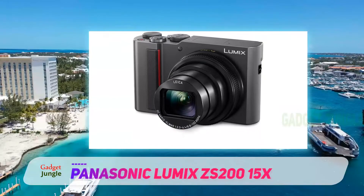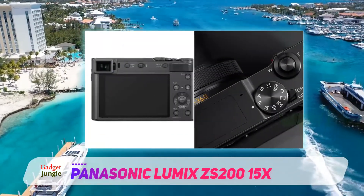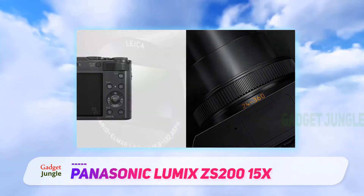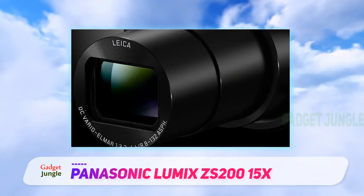It has a large 20.1 megapixel one-type sensor to ensure high image quality. Although not very fast, the zoom lens of the TZ200 covers an impressive 24-360 millimeters focal range. This is ideal for travel photography.